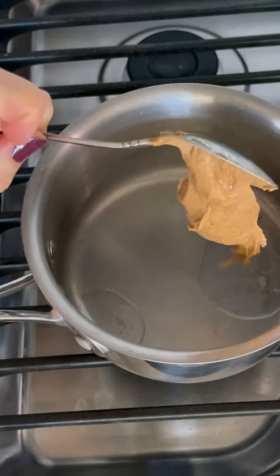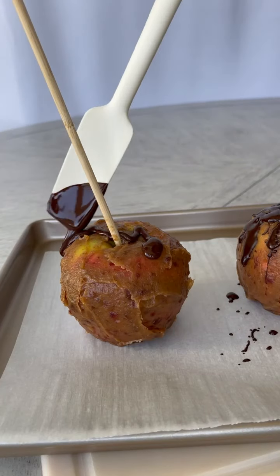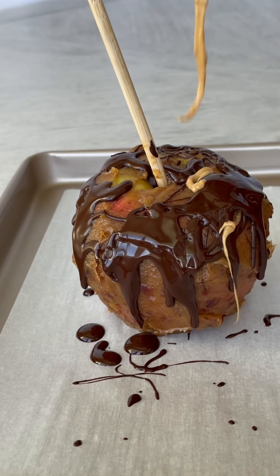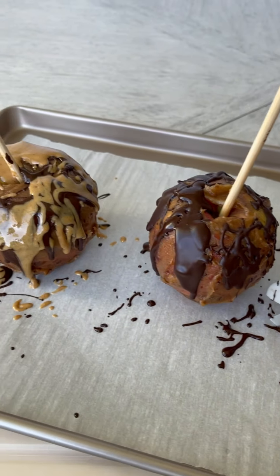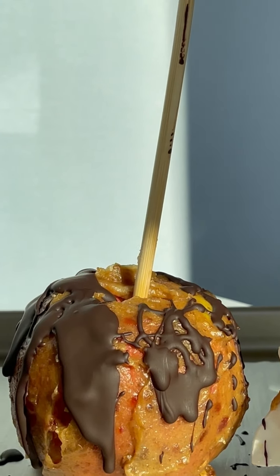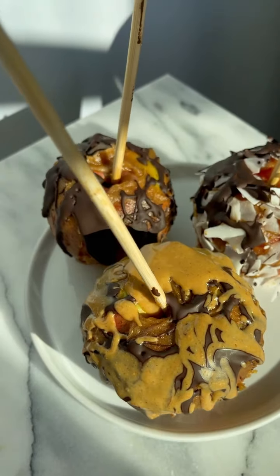I'm also going to melt a little peanut butter with a little coconut oil, and we have the toppings ready to go. I pull the apples out of the fridge, drizzle with some chocolate, drizzle with some peanut butter, maybe leave one just chocolate, put them back in the fridge to firm, and they are ready to go. They are so good and I hope you enjoy.